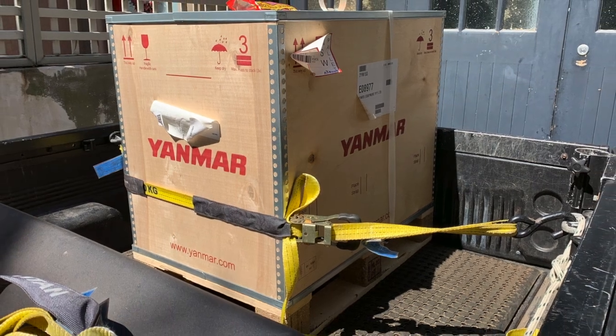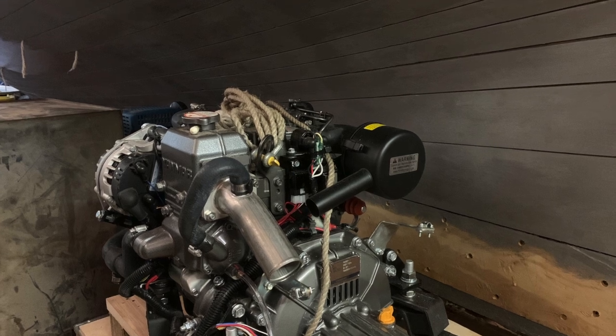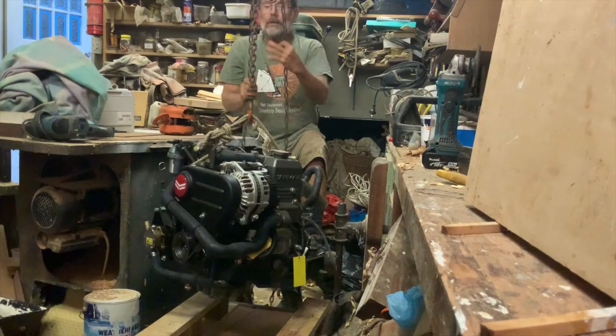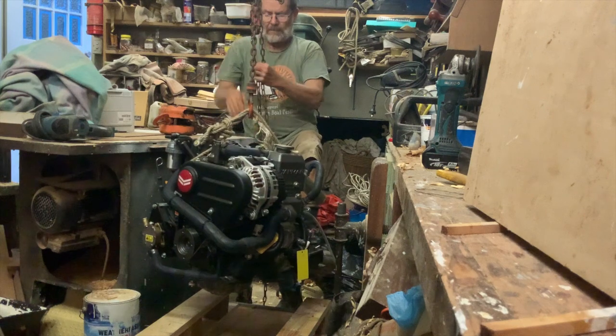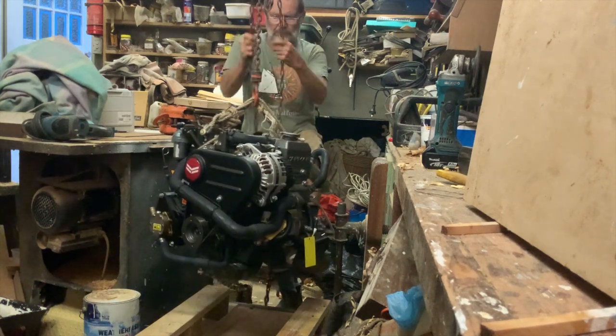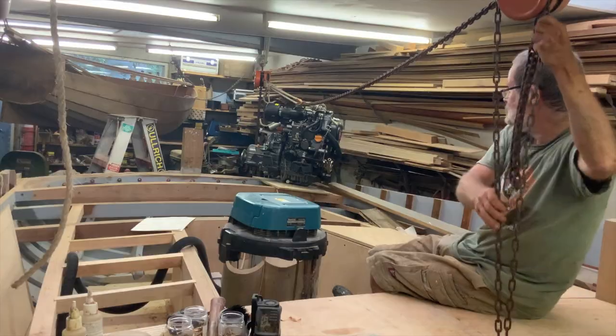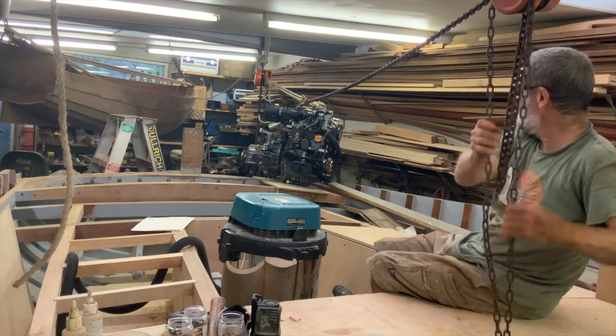I'd previously lifted the engine off my ute and into the shed with chain blocks attached to several steel I-beams I'd built into the shed when I built it years ago. I lifted it straight up at the stern of the boat. It weighs about 120 kilos, about 250 pounds. I rigged another chain block exactly over the engine beds.